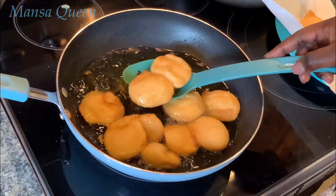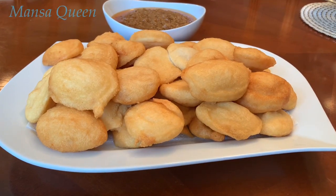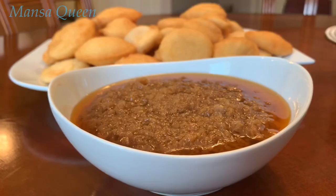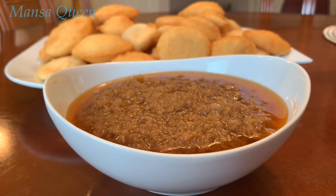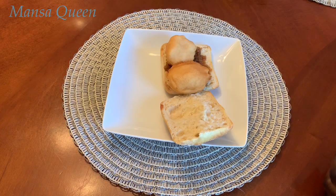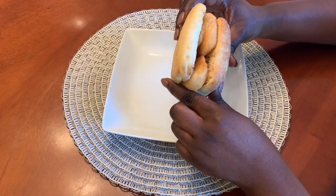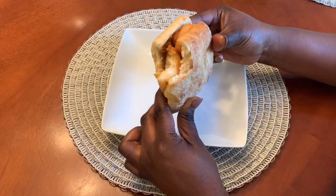Hello beautiful people, welcome back to my channel, this is Mansa Queen! If this is your first time here, you're welcome — how y'all doing? Today's recipe is a special and very common African street food known as akara. Akara is made from beans with simple ingredients, and today I'm going to be showing you how we make it in the Gambia and how we like to enjoy it. Keep watching!